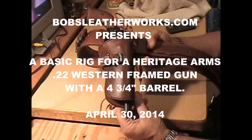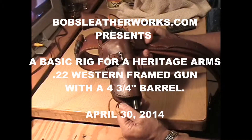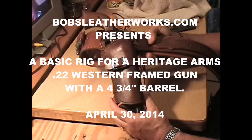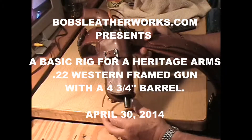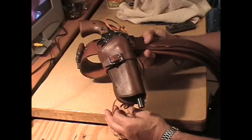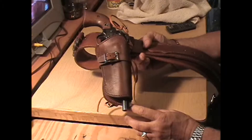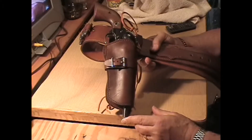I'm with Bob's Leatherworks in Raleigh, North Carolina. Every time I make something that's different, I'm going to make a video about it, which is what I've said in the past. And this rig is decidedly different on a couple of points.